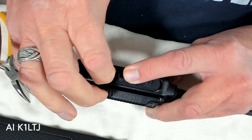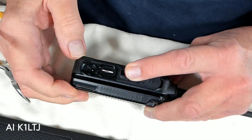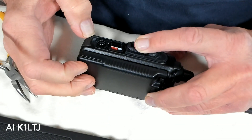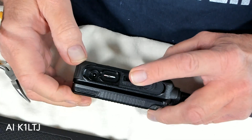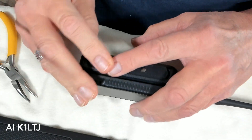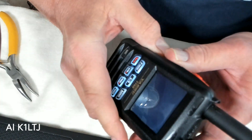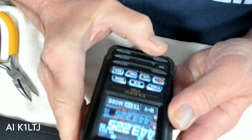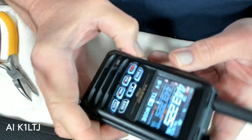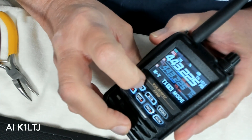You can push it in as far as you can and sometimes it will stick down and sometimes it won't. Now, is that connected? Hard to say — sometimes yes, sometimes no. I'll turn the HT on and we'll go into the menu and see if we can find out if it's actually connected.